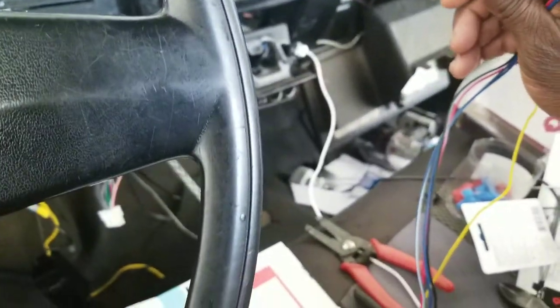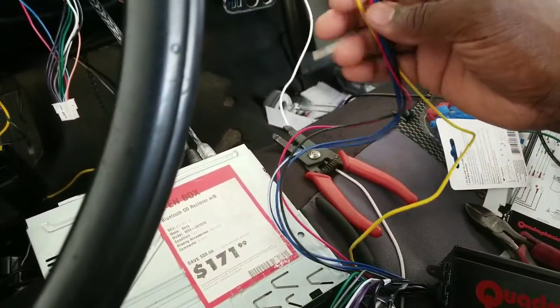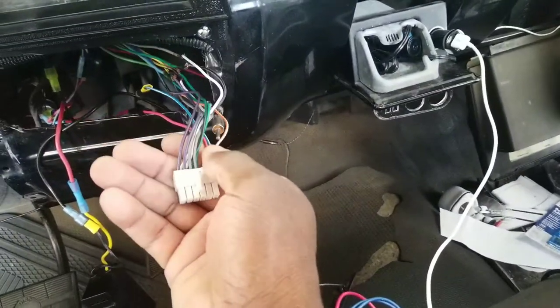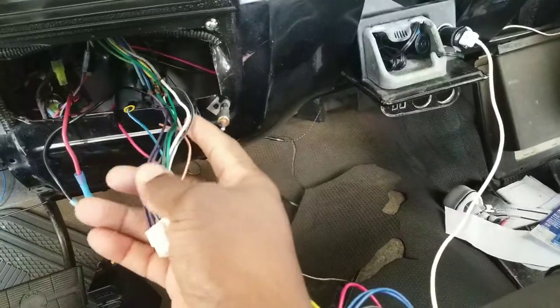I'll be able to run my lines here on the other side to my radio. What I'm gonna do on this side is cut these wires and make these wires connect with the harness that's currently hooked up to the speaker wires, disconnect this, hook it to this, and I'm gonna be on my way.